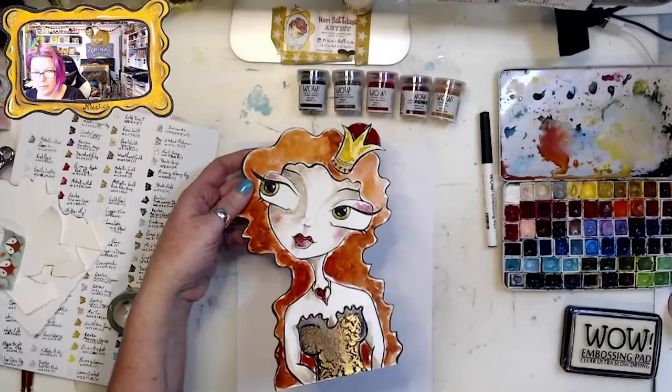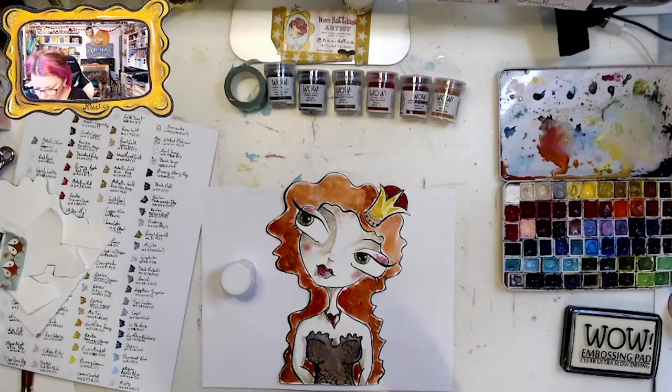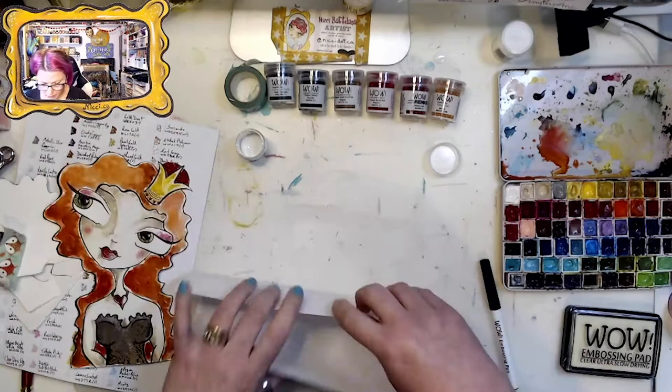Look at that — she's regal! I'm adding a little green sparkle to her eye with Deck the Halls, and then the clear sparkle just adds some glitz and shine. Every queen needs some glitz and shine!